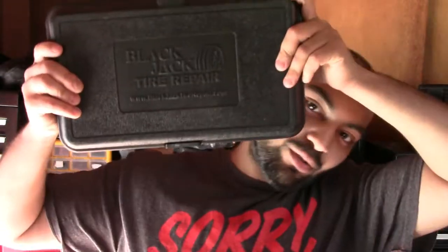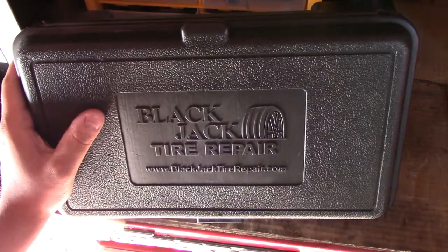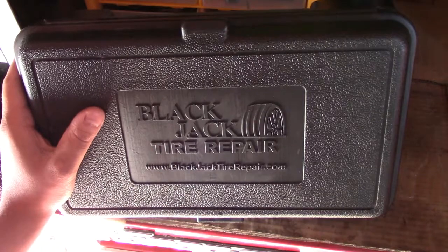Welcome back to another episode of Corolla Customs. Today we're going to be doing a review on the Blackjack Tire Repair set. Let's get started with this review.